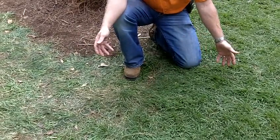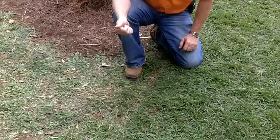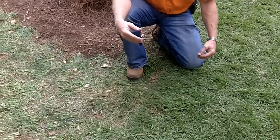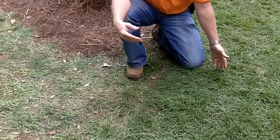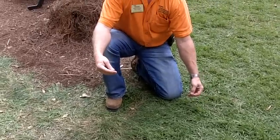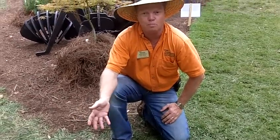The zoysia grass, on the other hand, on my left-hand side holds up really, really well during this time of year. But in about four to six weeks you're going to see it totally change, because once you get into the cool season time of the year, this grass will actually turn brown. It may get a little stressed, and also in this area we'll get a little bit of winter kill, no matter which part of the state you're in.